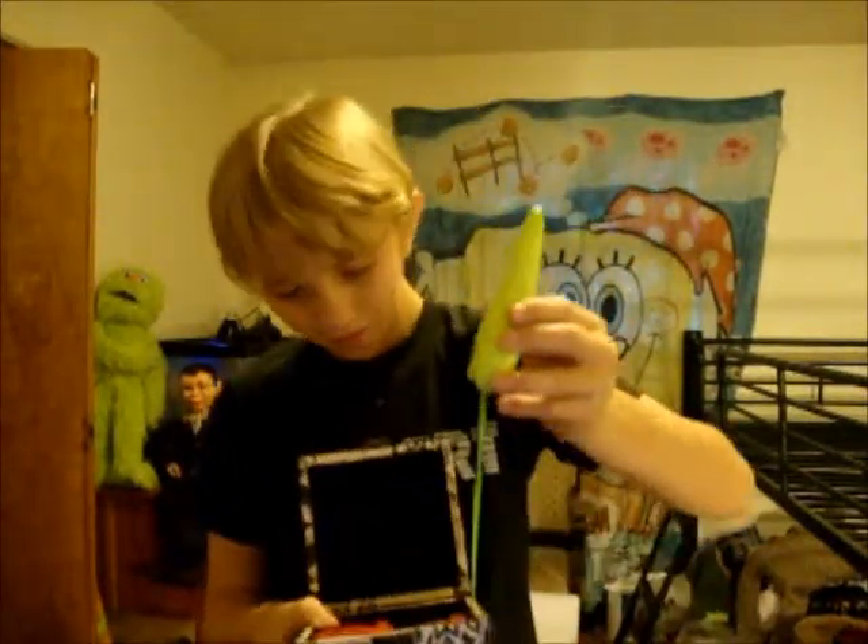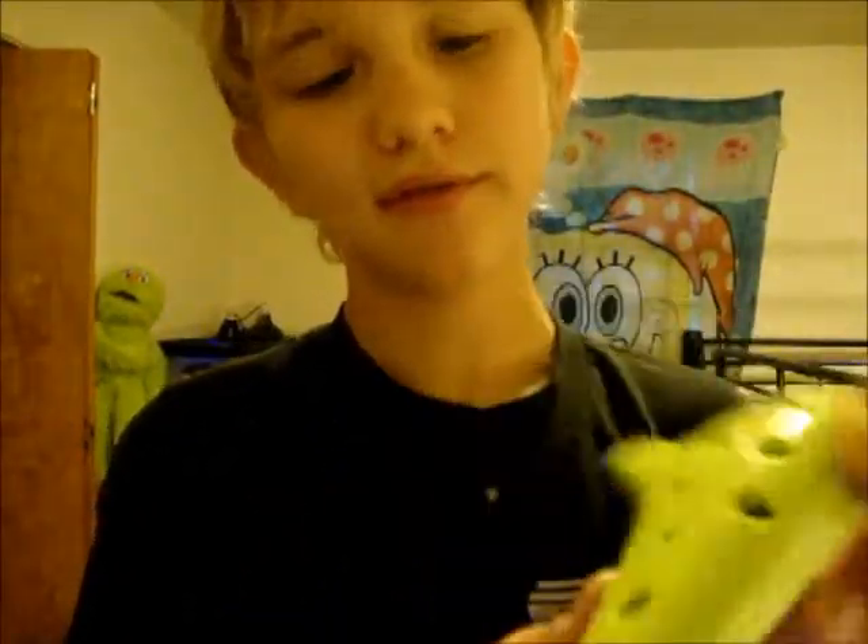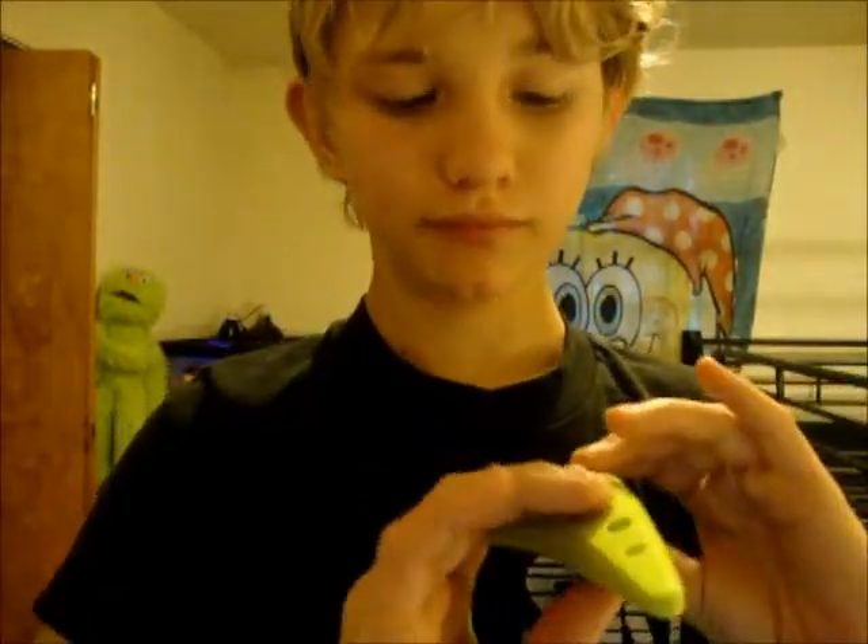Let me mention that the case is not included — I made it myself, and I will show you how to make it in another video. It's a 12-hole ocarina, about 5 inches long and 2 inches wide. And it sounds really good for a plastic ocarina.